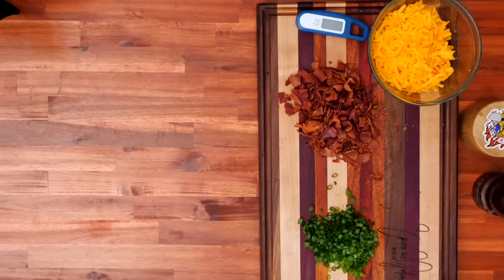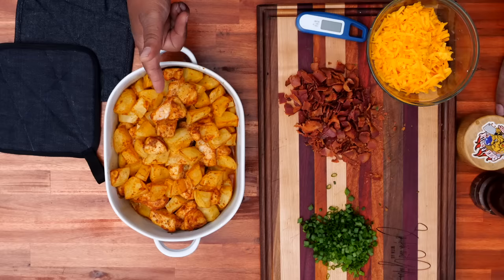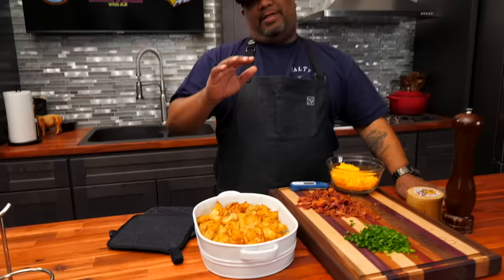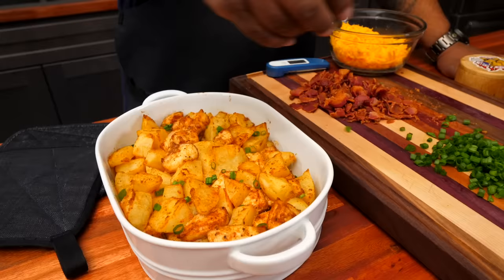Look at that — the aroma it gives off! When you season right, this is what you come up with. You can see it on every piece — the chicken, the potatoes — all that seasoning and flavor, leveled up with that Branch and Vine infused garlic olive oil. Rosemary works too. I'm just gonna add a little bit of green onion right now since we're going back into the oven — too much heat on green stuff will make it wither.